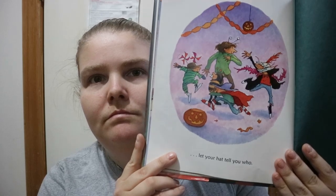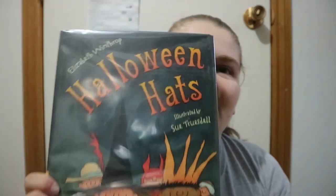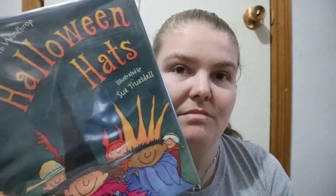It's a nice little book — hats can make the outfit, hats can make the person. Kind of a 'hats can make the costume' type of thing, but it's a nice little book with a kind of theme going on.